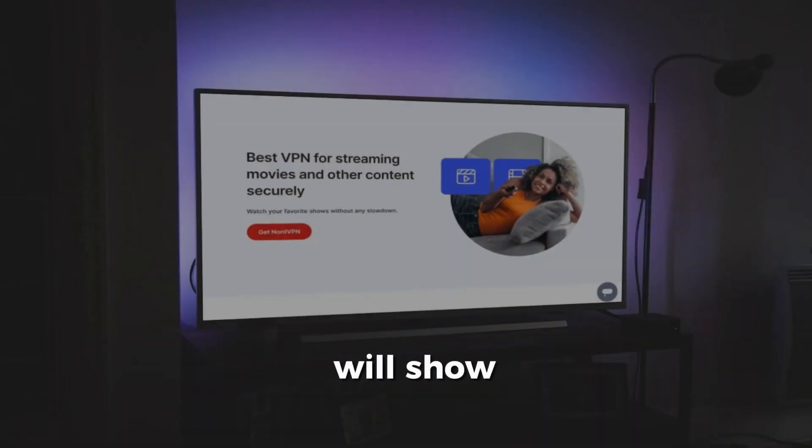Hello everyone. Today, I will show you step-by-step how to download and set up a VPN on your Hisense smart TV.